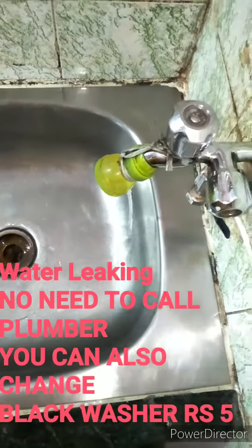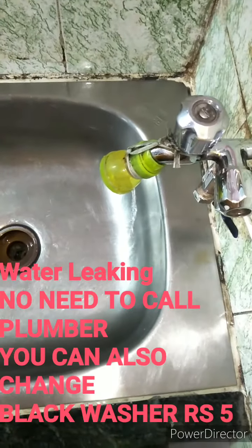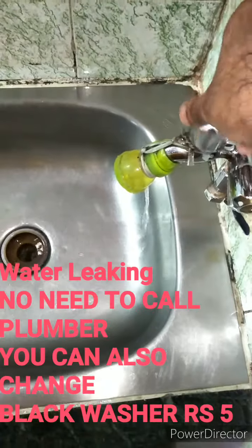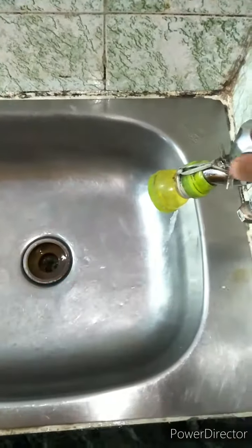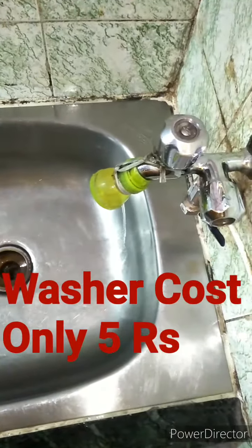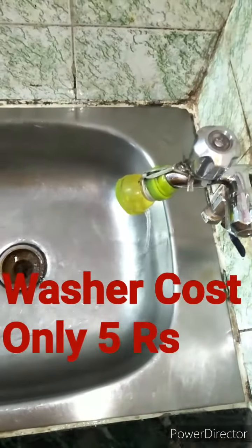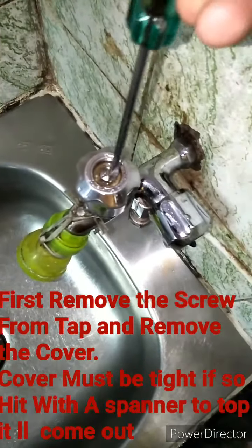Hello friends, if your tap is leaking you don't need to call a plumber. You can fix it yourself — you just need to buy a small washer for five rupees and change the old washer for a new one. That's it. In this video the water leaking is shown first.